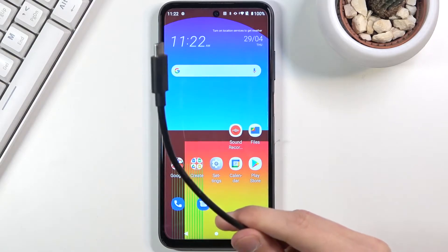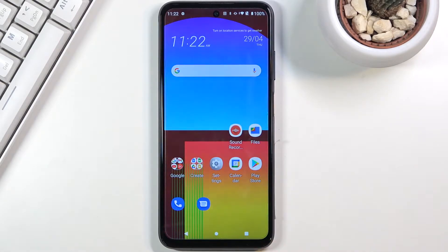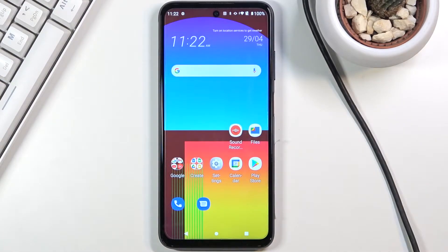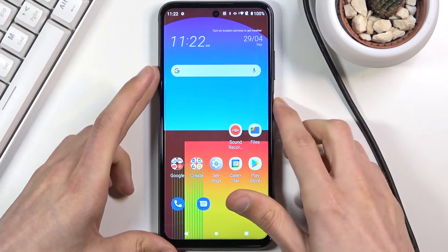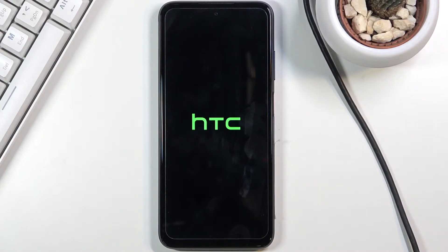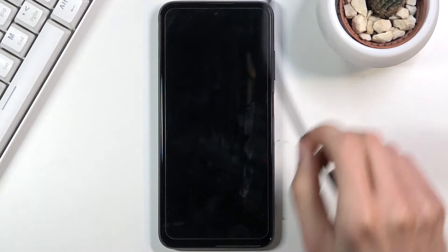For this process we will need a cable and a computer, so you want to obviously plug the cable to the computer and have it ready for use. Let's start off by powering off our device.